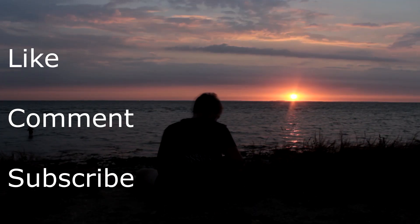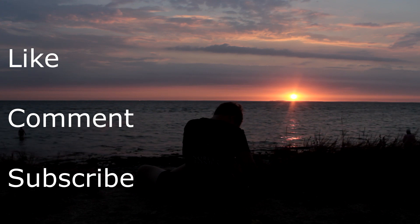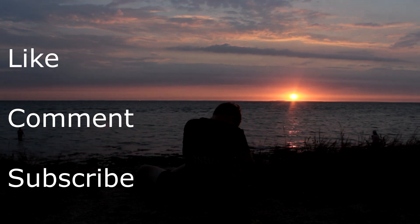Thank you for watching. You're welcome to leave a like and subscribe. You're also welcome to leave a comment. Remember to follow us on Legion Films Instagram if you don't already — we post once in a while. See you in the next video. Bye.